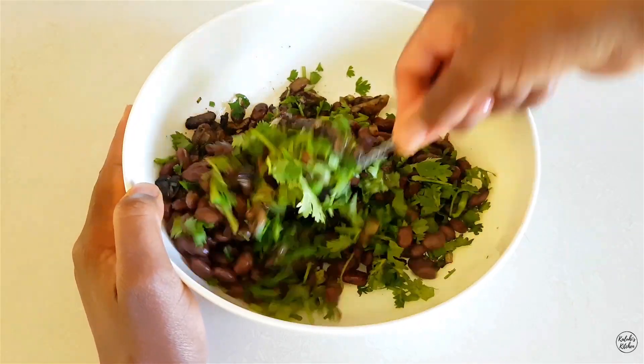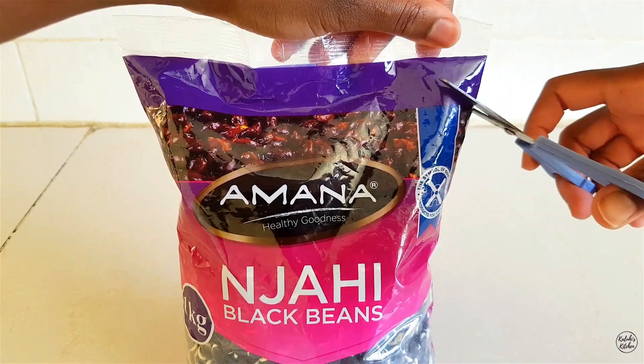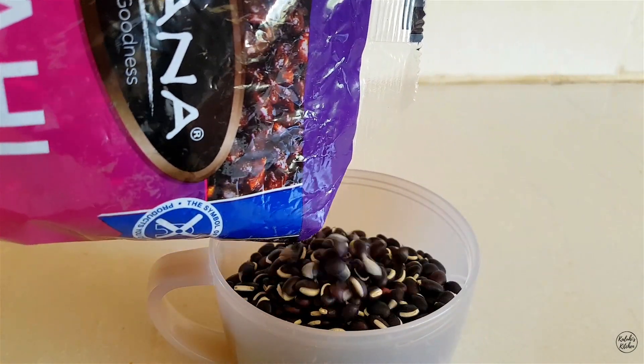Njahe have gotten a reputation for being too dry and a bit choking, but anything can be made super delicious especially with a nice recipe — and especially with a Kaluhi's Kitchen recipe of course. For this recipe, make sure you use a good brand of njahe if you want a nice end product, and for me it's always Amana.